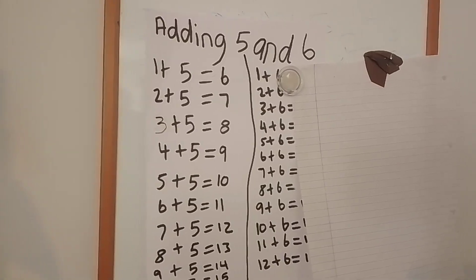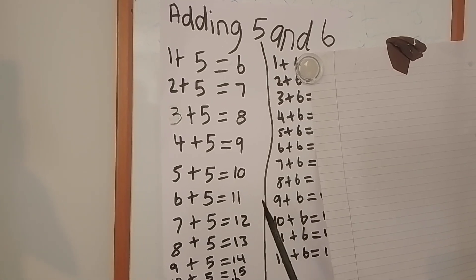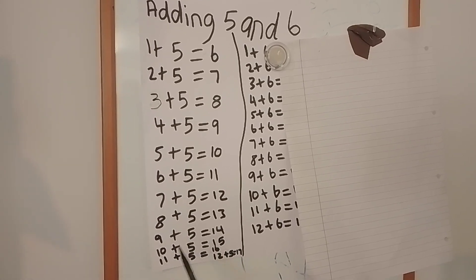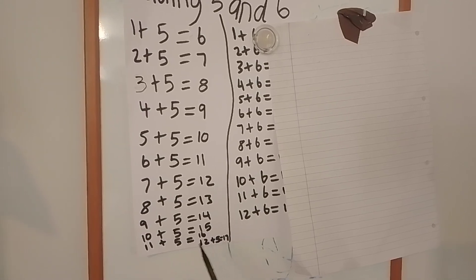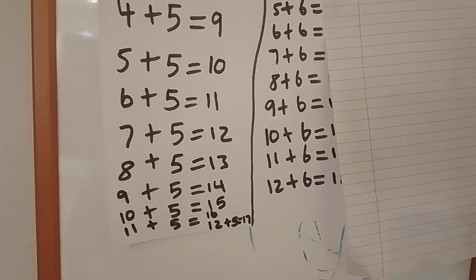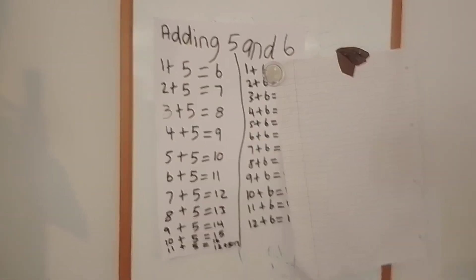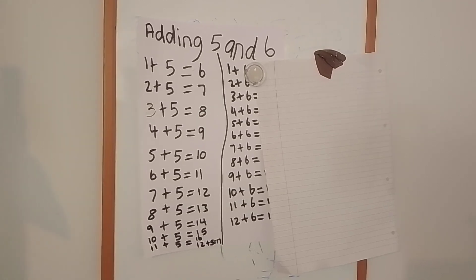Six add five equals eleven — you can use the word 'plus' if that's easier for you. Seven add five equals twelve. Eight add five equals thirteen. Nine add five equals fourteen. Ten add five equals fifteen. Eleven add five equals sixteen. Twelve add five equals seventeen. Did you get all of them right? If you did, well done! And if you got a few wrong, still well done, but keep on trying the ones you got wrong until you're able to do them right.